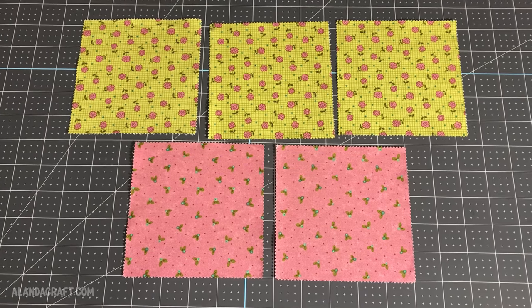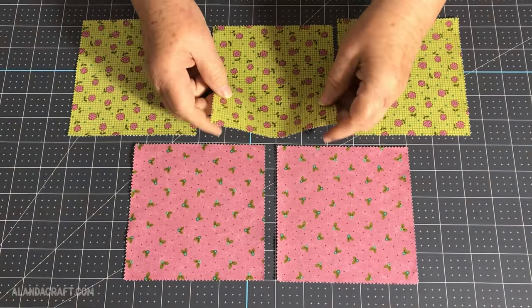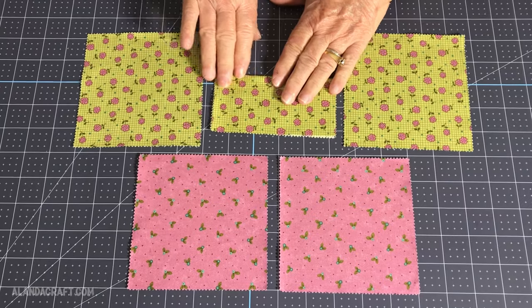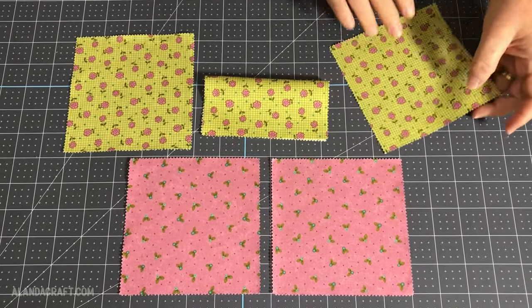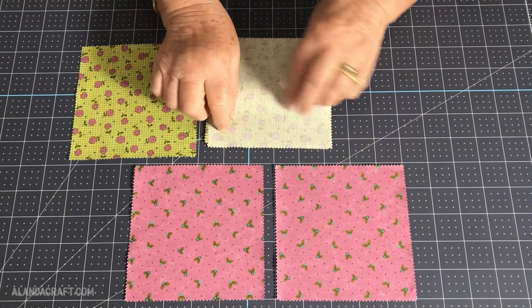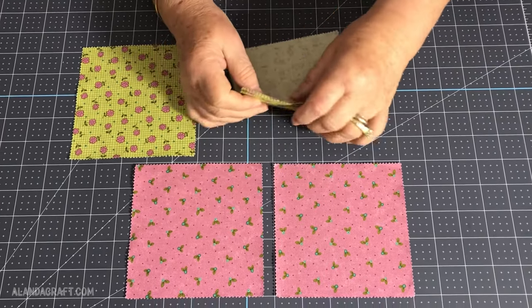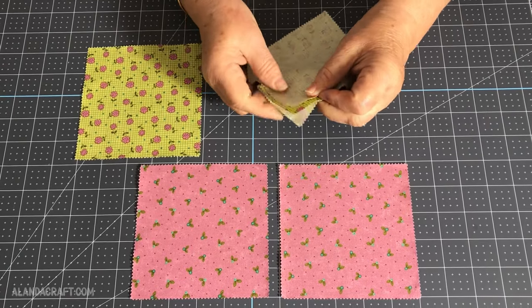I have five leftover charm squares from previous projects. I'm going to take this one in the middle and fold it in half, then take one of the other pieces that looks the same and lay that along the raw edges of the folded piece, lining them up along the top and down the side, making sure the edges sit neatly together.